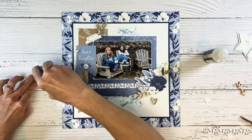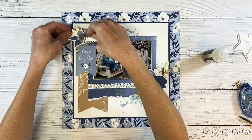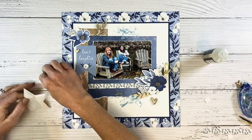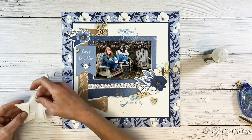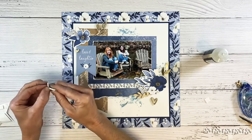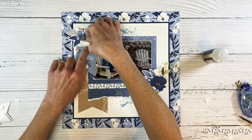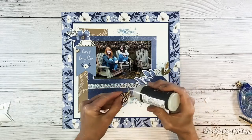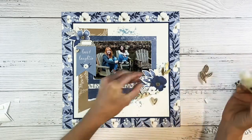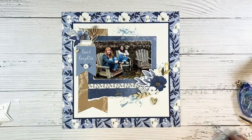I'm using liquid glass for the wooden embellishments — it will adhere them very well — and then tape runner and liquid glue. As crafters I think we all have our favorite types of adhesive, so I have my go-to for whatever I'm doing at the moment. I generally will use two to three different types of adhesive on one project, and that may sound like a lot but it's not a big deal — you just like what you like, right? Drop your favorite adhesive in the comments below, I'm super curious.